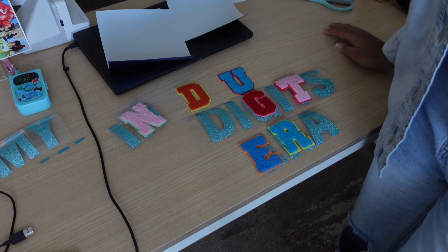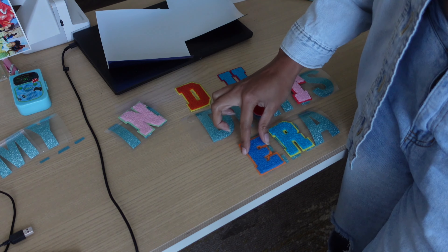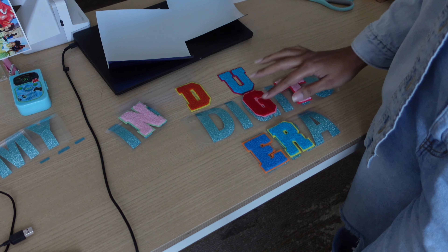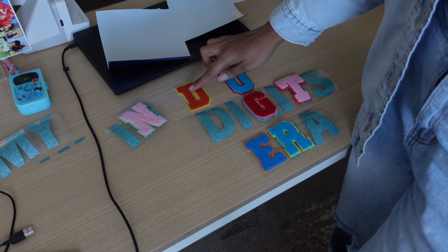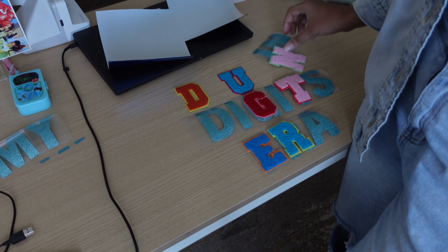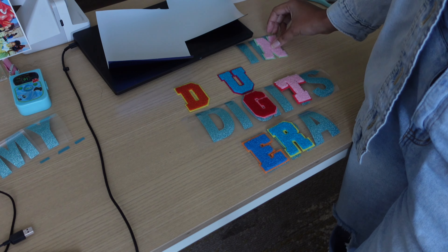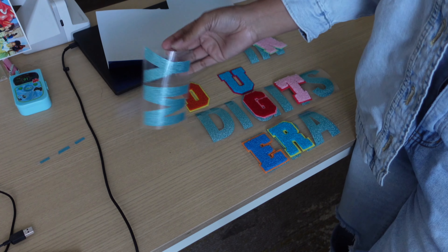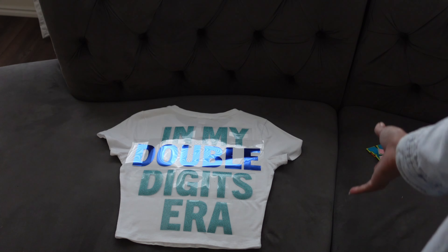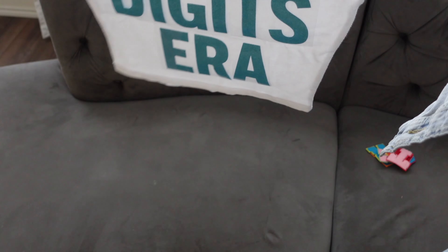I'm just putting this over — I don't mind a little blue showing because I made these a little too big. The only one that's not going to have a 3D effect with the iron-on patch is 'my' because I don't have an M or a Y. That looks cute too by itself, actually — that looks cute by itself.